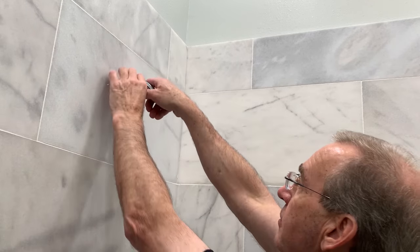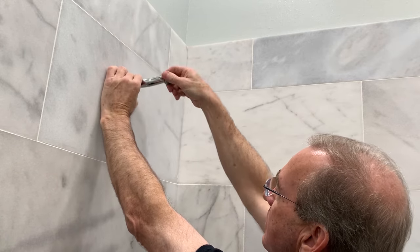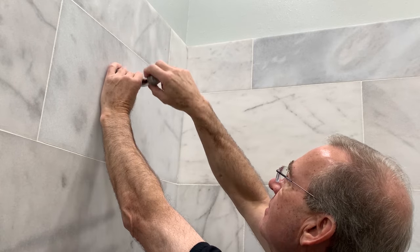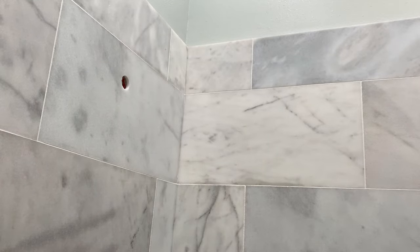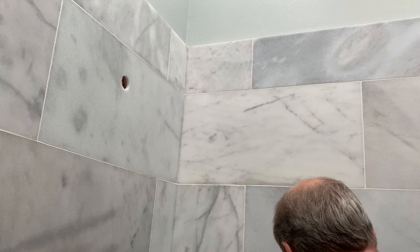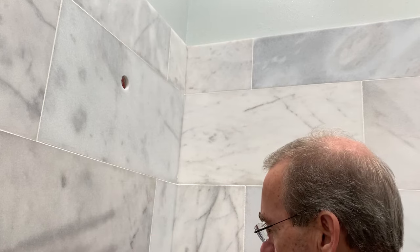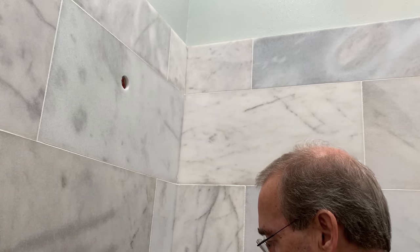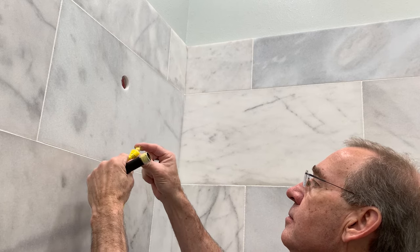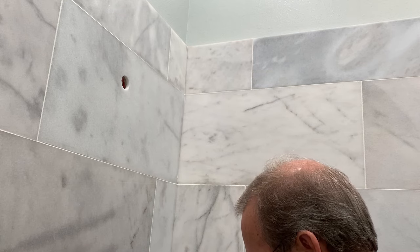Last is the shower spout. I'll take my old plug piece — I was just using this to plug off and test the pressure for no leaks. Take it out. Got our new piece of tape. I'm also going to use some pipe sealant, just for extra leak-proof protection.